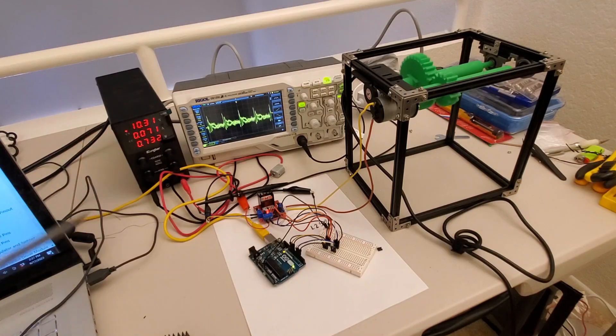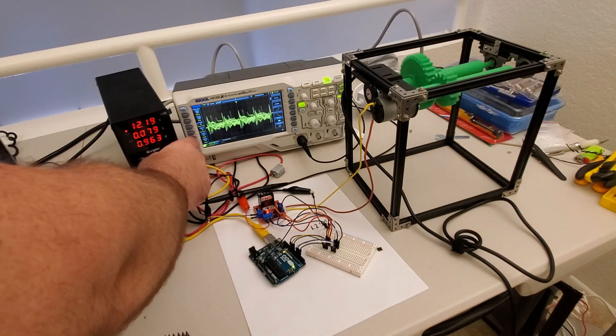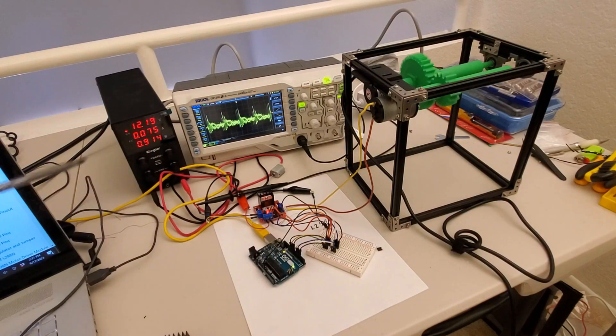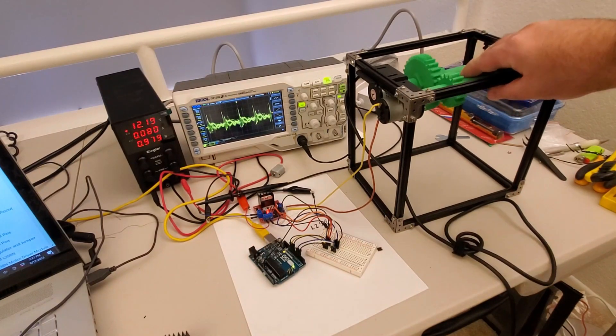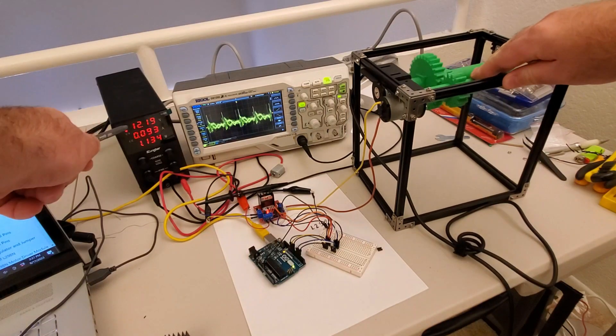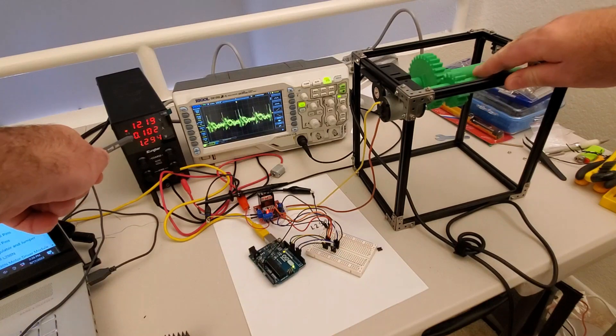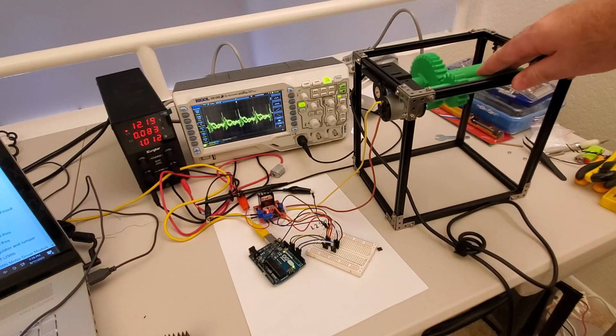Another very useful experiment is the following: observe the power reading, and then I will apply an extra force to the shaft. You can see that the power increases, and that's reasonable since we are putting a load on the motor.